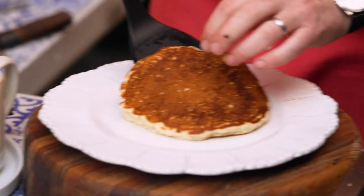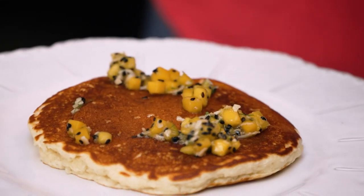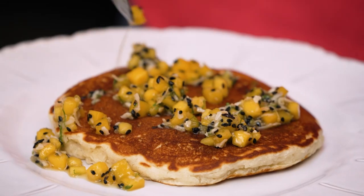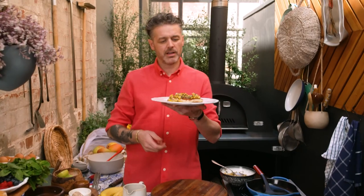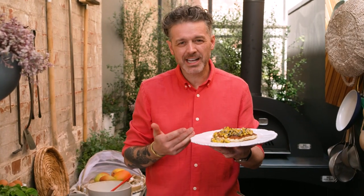Pancakes ready. It goes on your plate. Salsa over the top — little bit, you don't need to go crazy. Little bit of the juicy juice. And that's it — my light, fluffy coconut pancakes with mango salsa. Is it breakfast? Is it a snack? Is it afternoon tea? I don't know. You decide.